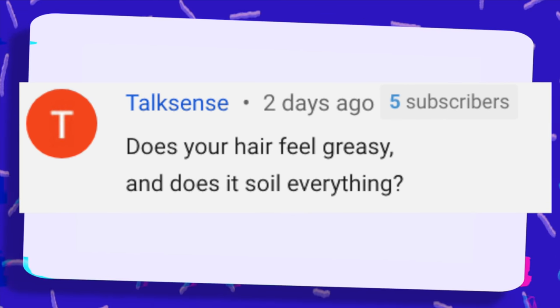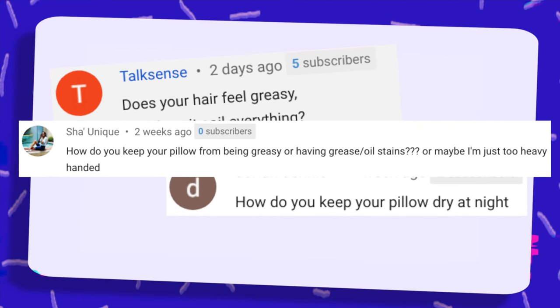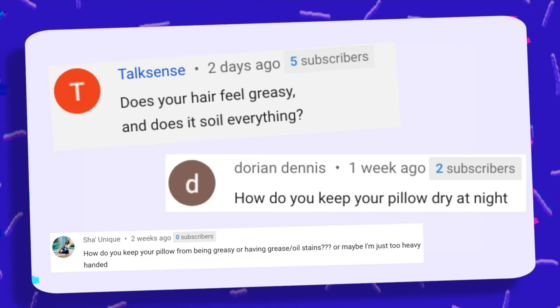Does your hair feel greasy? Does it soil everything? How do you keep your pillow dry at night — how do you keep your pillow from being greasy or having grease and oil stains? Or maybe I'm just too heavy-handed. When my hair's in a fro, chances are I don't have a lot of grease on it, probably just the very ends, and I try to keep it light. When my hair is in twists, I use a lot of grease. But how do I keep my pillow dry? I like to use a scarf and a bonnet — I'll tie the scarf on and then put my bonnet over the scarf, so it actually keeps my pillow quite dry. My bonnet is made out of silk, so nothing is going to penetrate it once I tie up my hair. That's a really great way to keep your garments and pillows soil-free when you're using grease.